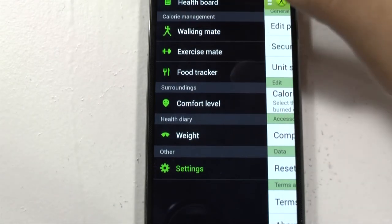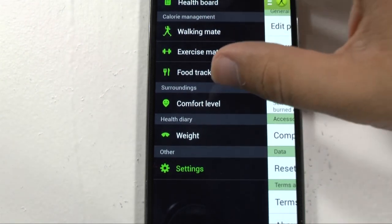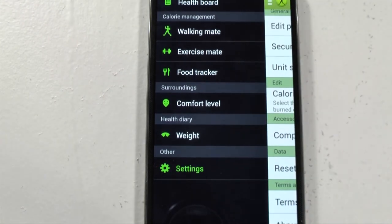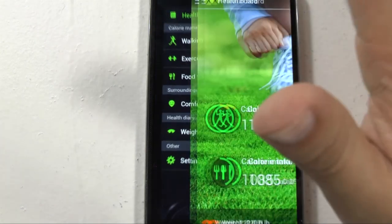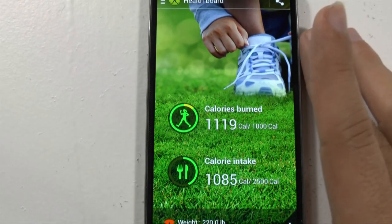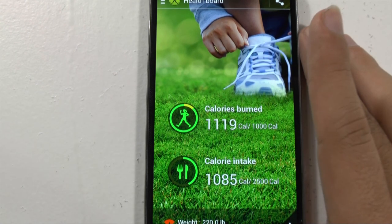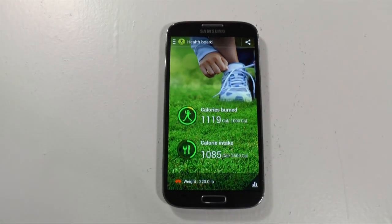Depending on the accessories you get, like a heart rate monitor, you'll also get more levels — for example, with the heart rate monitor you can actually track your sleeping to see how you're sleeping as well. So there are a lot of different accessories that Samsung is releasing to make better use of the device. Alright guys, if you have any more questions on S Health, feel free to ask. This has been Ricky, the Android guy.